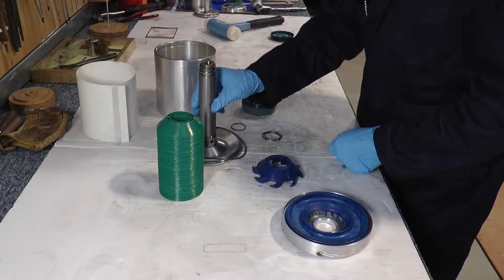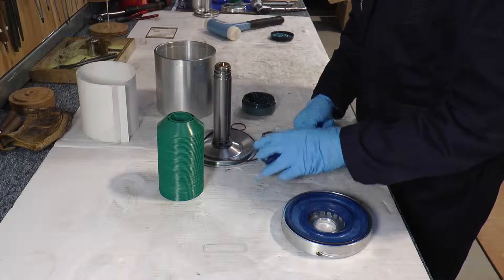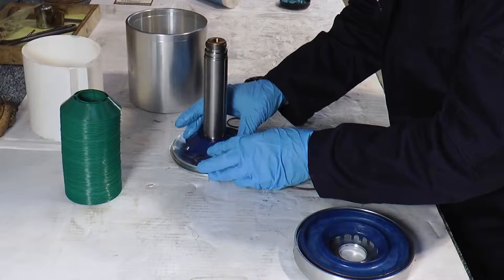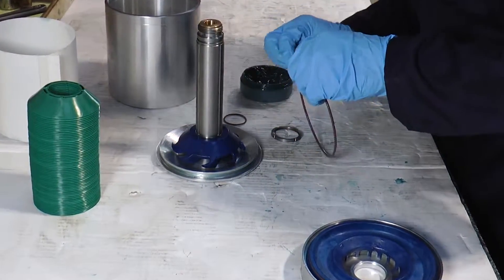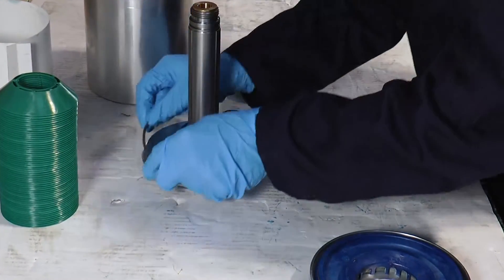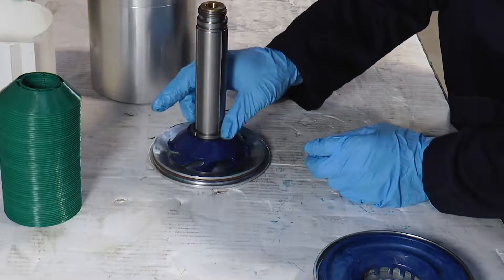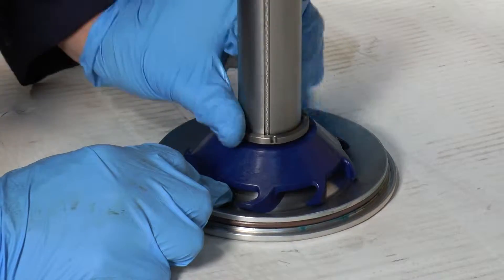The next stage is to reassemble the distributor plate. We need to replace the distributor impeller — again there is a notch that will locate the impeller. We also need to replace the distributor o-ring, put some grease on to secure. Then we replace the locking nut — again left-hand thread, so to tighten we turn anti-clockwise. Then we use our hook spanner just to tighten.